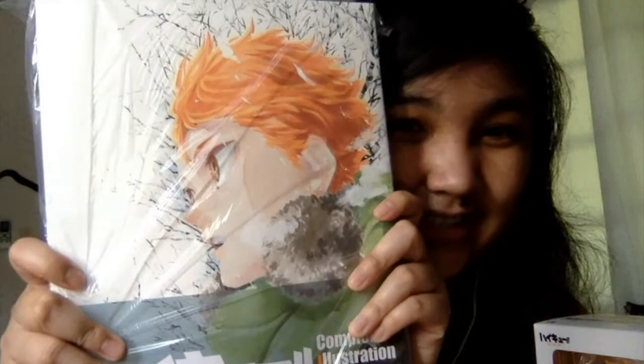My last purchase is a complete illustration book for the Haikyuu series. It was pretty pricey, and I was like, well, that's pretty pricey — but then I realized why. Look how thick this baby is! Like, here's my finger compared to the thickness. Crazy.